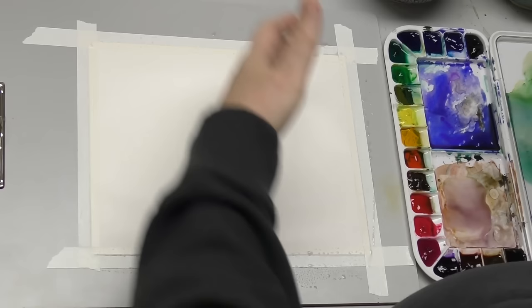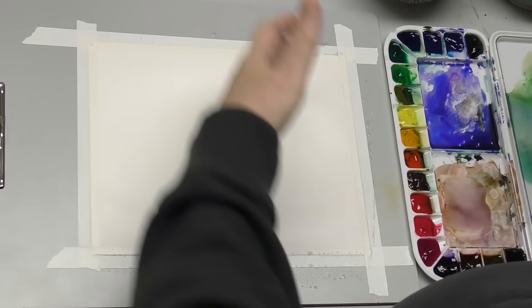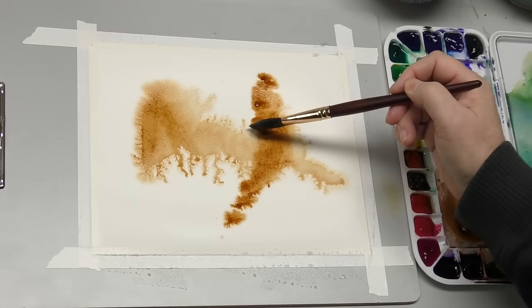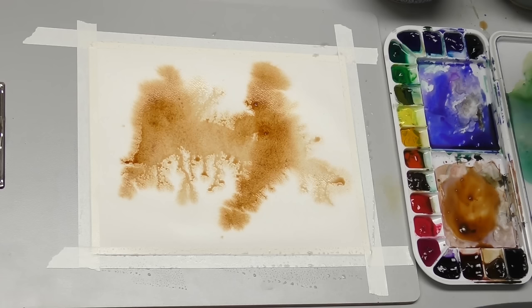I've got to kind of hold back. The biggest danger here is putting too much paint and too much water. So let's start with some brown — stilted grain. And about the only thing I'm thinking here is compositionally — I just want some kind of balance. But it's going to be very abstract. Not really trying to paint a landscape, per se, yet.